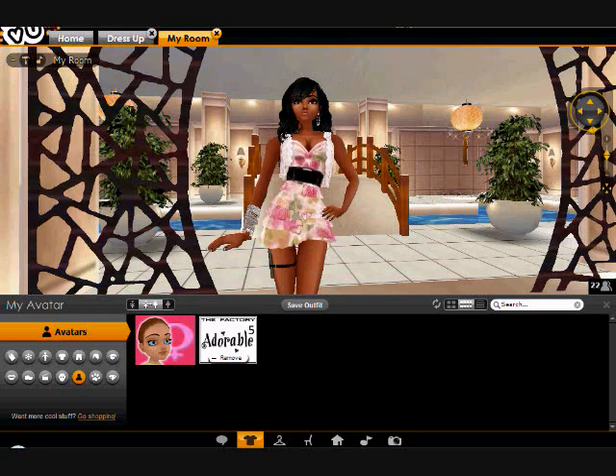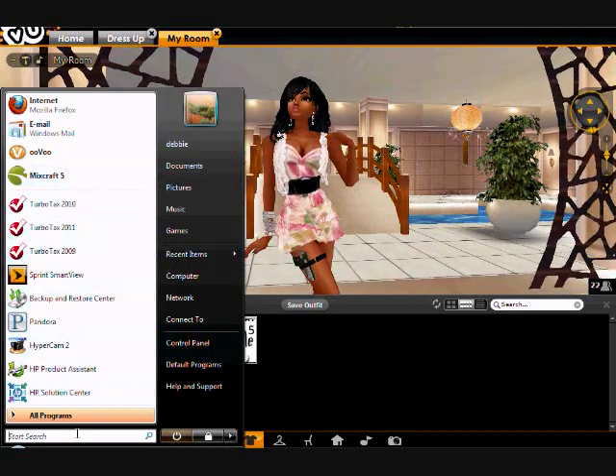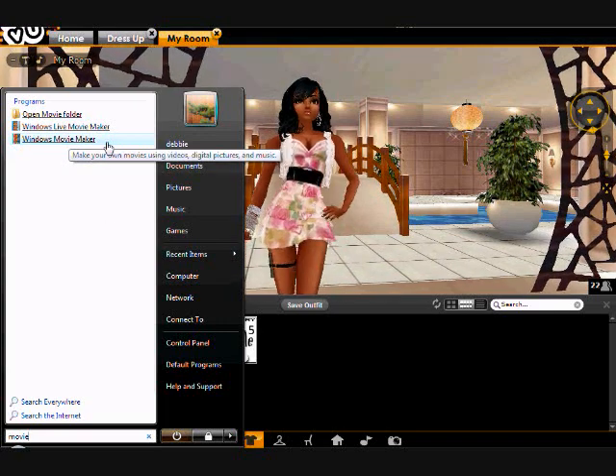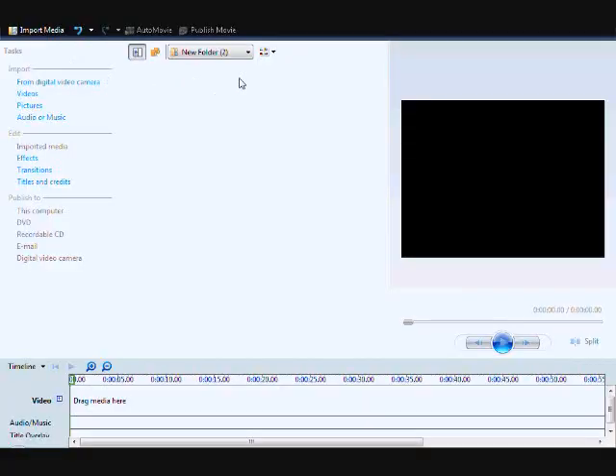If you want to make the video, I would suggest using Windows Movie Maker. If you have a Mac, I would suggest using iMovie or whatever that's called. Let me open Movie Maker. Basically what you do — since I'm still videotaping with HyperCam — you can stop it at any time.